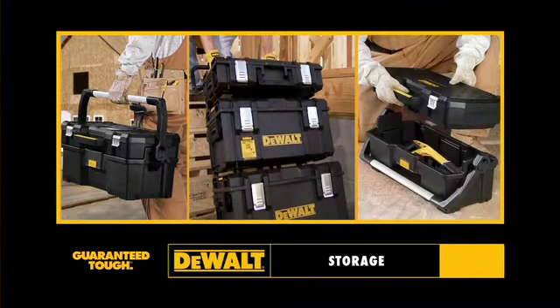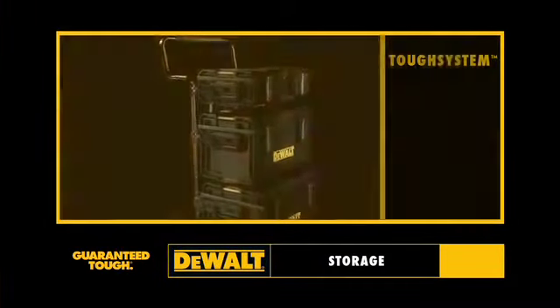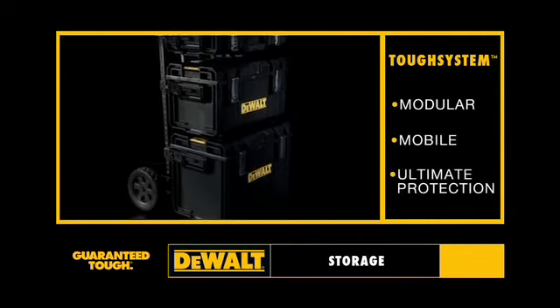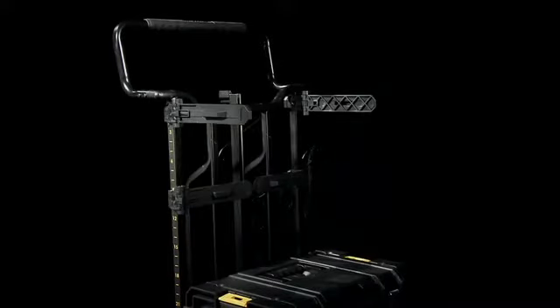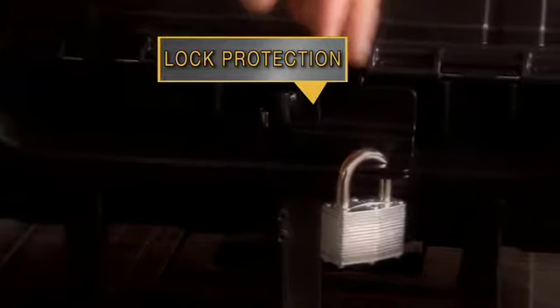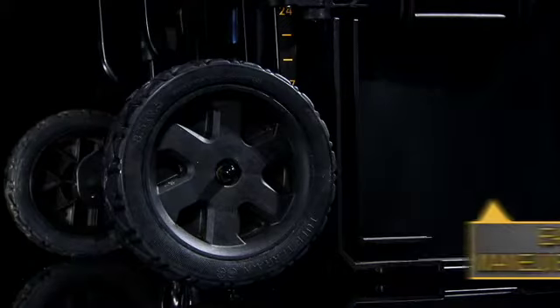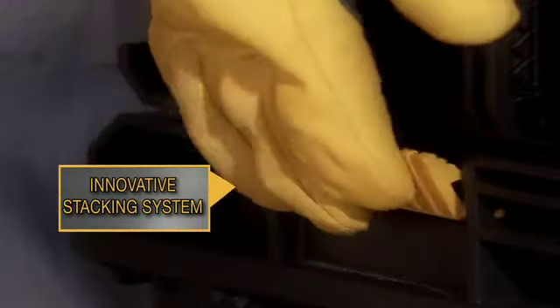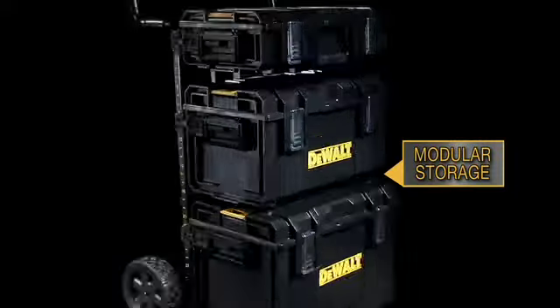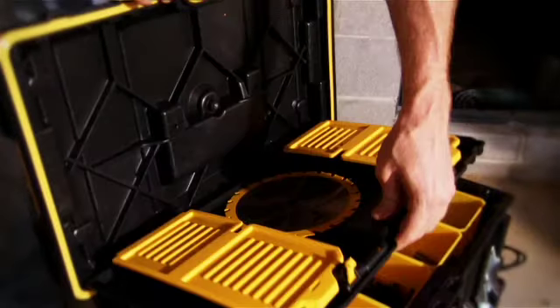For storage. Presenting the DEWALT TUF System. It's modular, mobile, and provides ultimate protection. Lock helps to protect your valuable tools. Easily maneuverable and highly mobile. Innovative and durable stacking system. Featuring plenty of vertical storage and modular compartments.